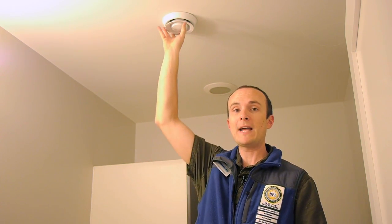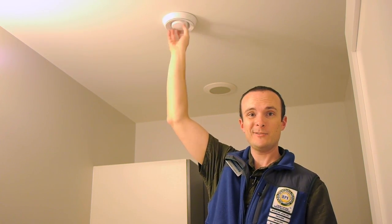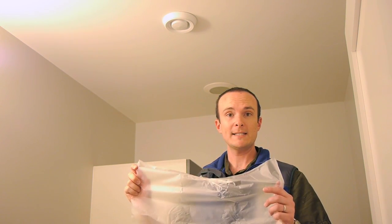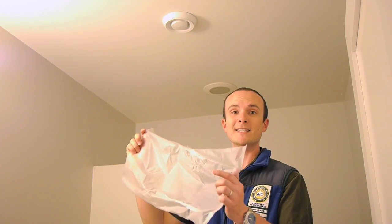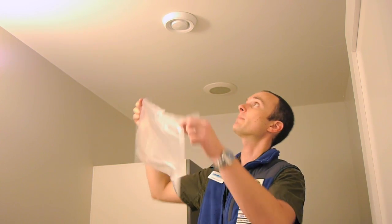Here's an example of an exhaust port in a bathroom — we're going to seal this off. This port has the unique feature of being able to be screwed closed, which is handy. If you don't have that feature, you can use press-and-seal. Since we're doing a depressurization test, it will get sucked onto the register as soon as we kick on the duct blaster.